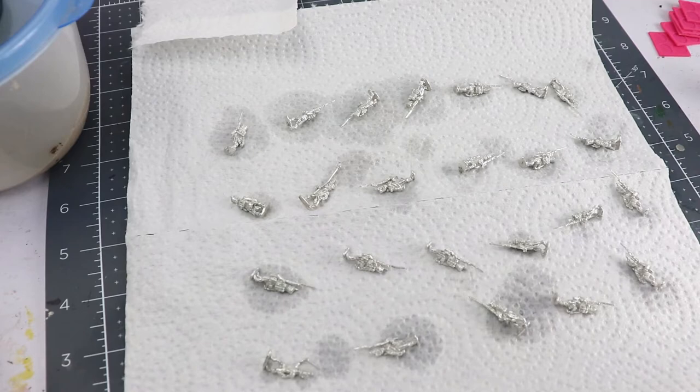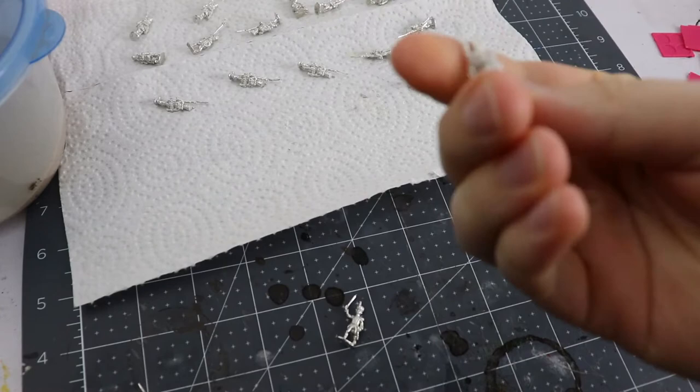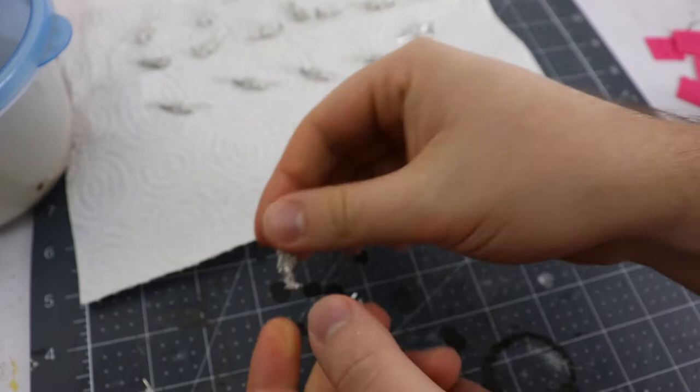You may want to do this with your plastic miniatures as well, but I certainly recommend it with metal models as it'll make sure your primer and paint have good adhesion to the metal. Once they're dry I'm going to organize them by company and continue doing so for the rest of the painting process in order to keep my color scheme straight.